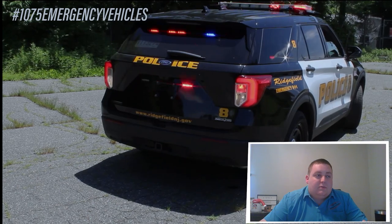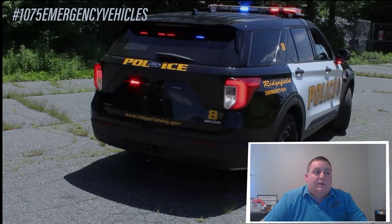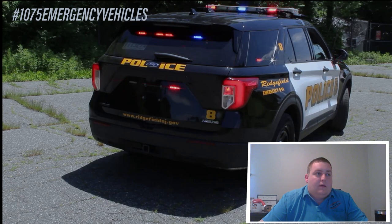On the rear license plate area, we have four-inch Soundoff Signal M-Powers stud mounted. These have the white override feature for reverse.